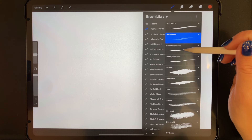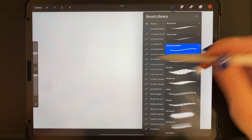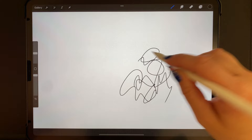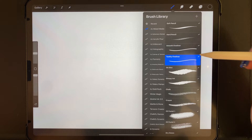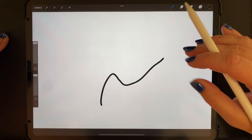We have two different kinds of fineliner pens, inspired by the Micron pens. We have a smooth fineliner — it's a standard ink pen that is monoline, with a bit of taper and some streamline and stabilization so you can have nice smooth lines. We've also got a toothy version, which has some edges to it, as if you were drawing on paper with a bit more texture — that's what that would look like.